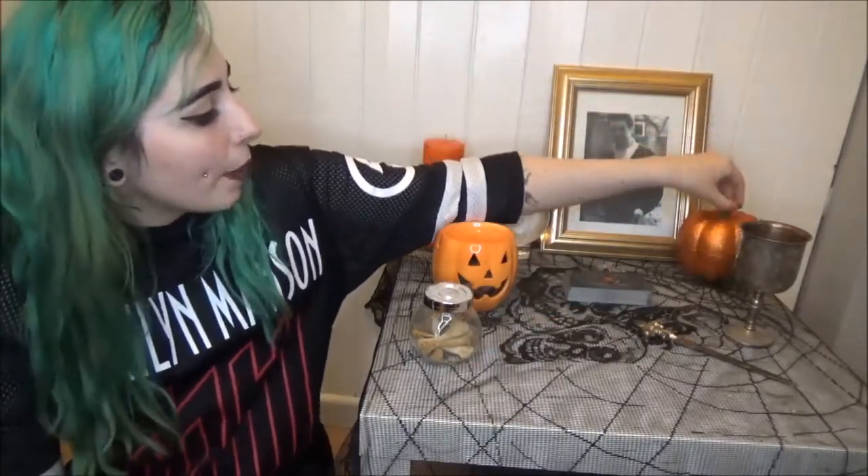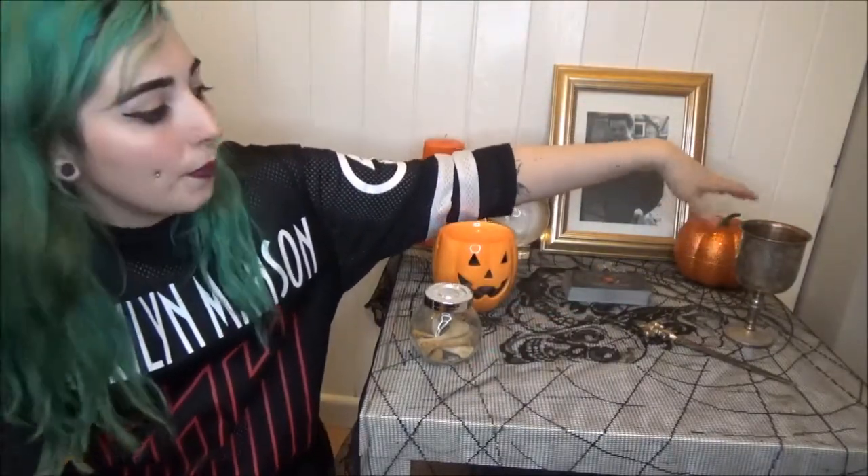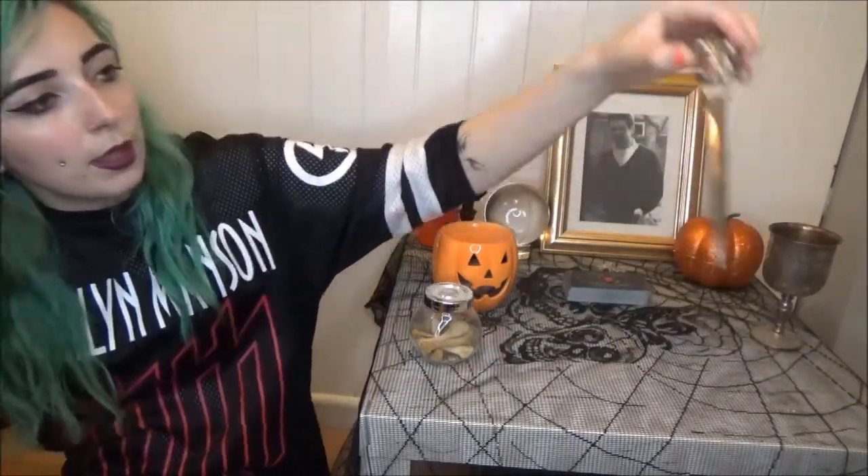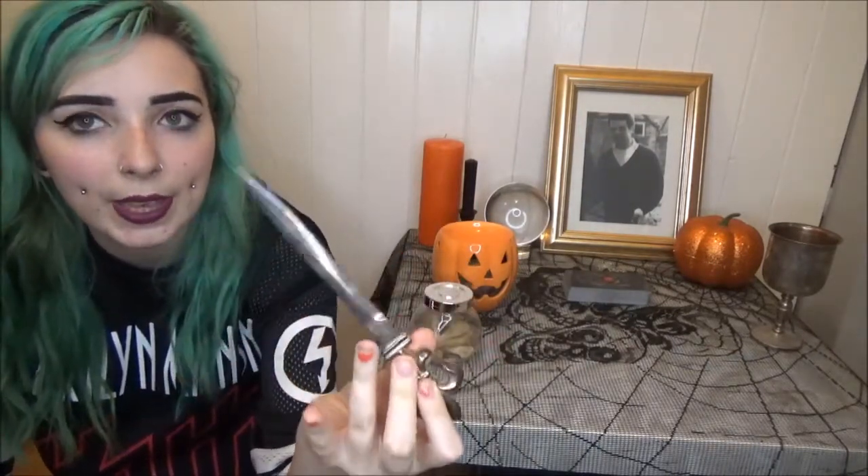Then I have a little sparkly pumpkin from Poundworld for £1.50 — just a nice little piece of decor. I've also got my chalice, which features on my altar year round and is used in ritual or ceremony. I'm pretty sure I picked this up from a charity shop.